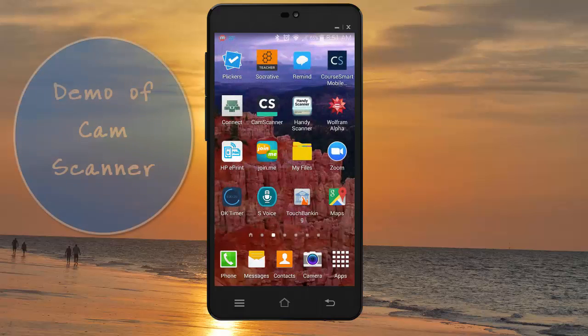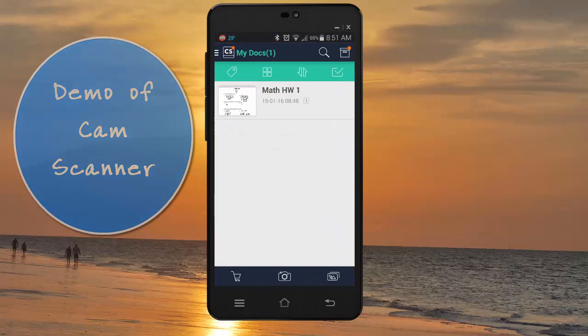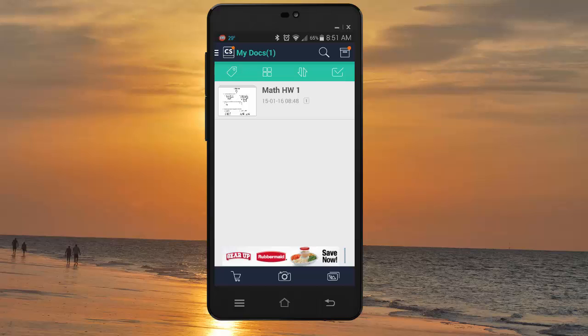You're going to go to the app. Today I'm going to show you CamScanner — it's very similar to all of the free ones. I'm going to go ahead and hit CS, that CamScanner app. It's going to keep a little list; right here I have Math Homework Number One because I've done this a couple of times this morning already, so I did keep that one in there.